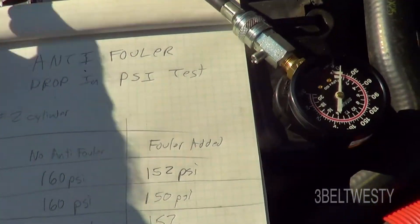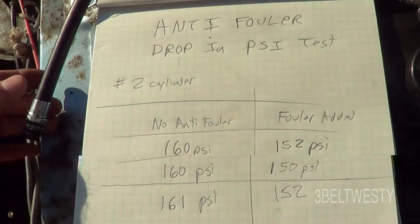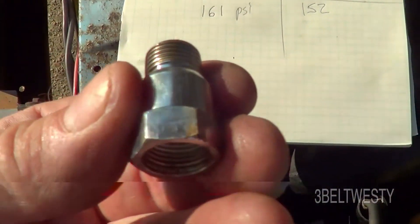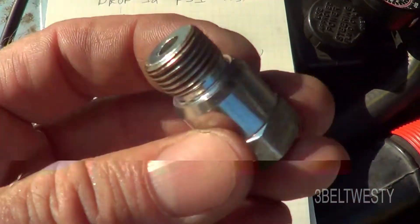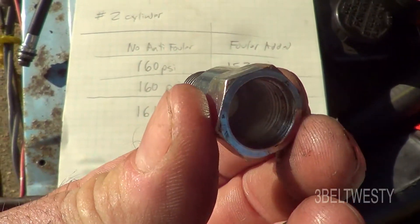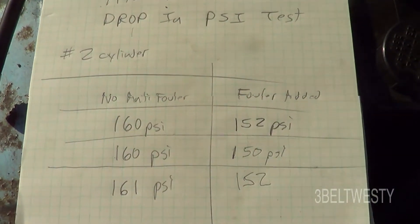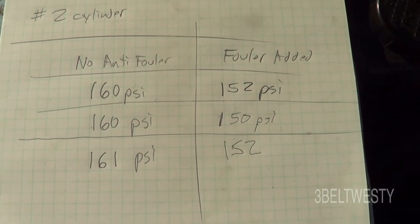This is with the Sears gauge — you just screw it in, it's got a seal. This is the Dorman anti-filer. They've got a bunch of different types for different types of plugs. I'd heard it really dropped compression radically, but it didn't really drop it a whole bunch.